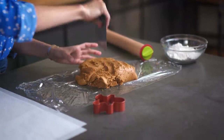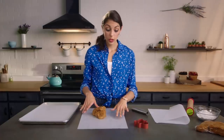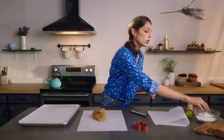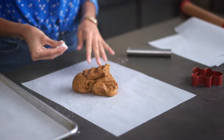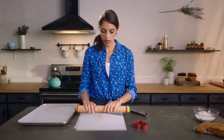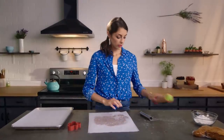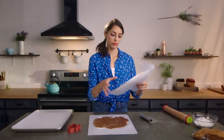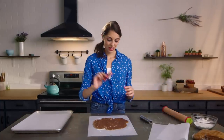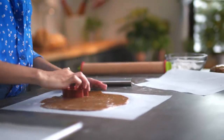Our dough has been sitting in the refrigerator, now it's nice and firm and ready to be rolled out. While our oven preheats to 350, we are going to divide this into a section and set the rest aside. I'm going to roll this dough out between two sheets of parchment paper because it is a little bit sticky. You can also put a little bit of flour on your hands and on top so the parchment doesn't totally stick. Roll it out to a quarter inch thickness.